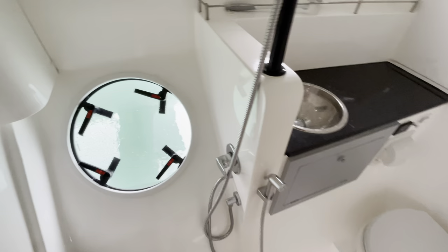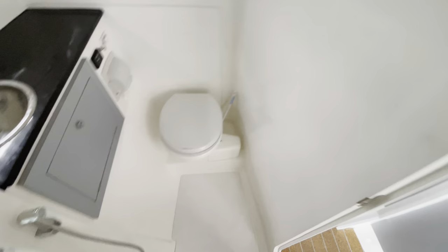Over to port is the head or bathroom area with the escape hatch. There's also an escape hatch in the aft cabin. It's great for ventilation because you can leave it open at anchor — if a wave comes past you don't have to worry about flooding the head. There's plenty of deckhead height here; at 6'3" I was able to stand up easily. There's a macerator electric toilet, carbon benchtop, and a large shower area.